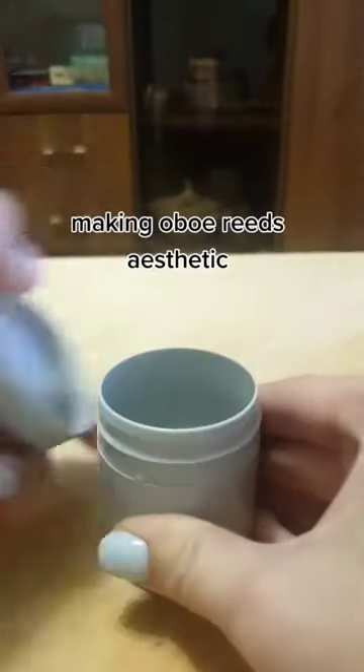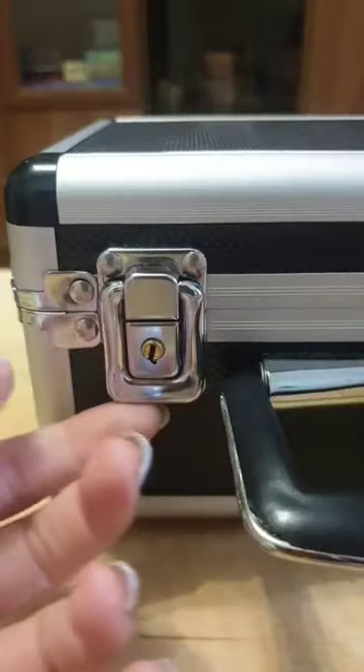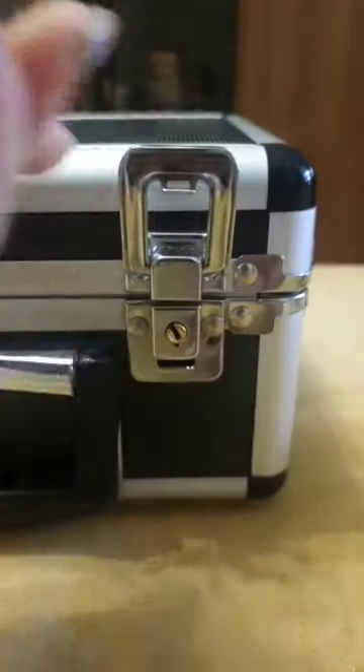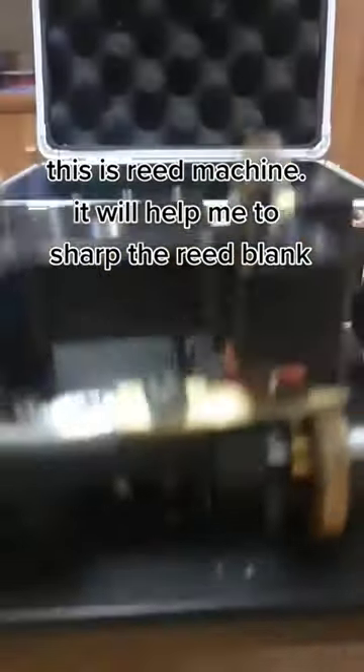Making all the reeds aesthetic. This is a reed machine. It will help me to shove the reed blank.